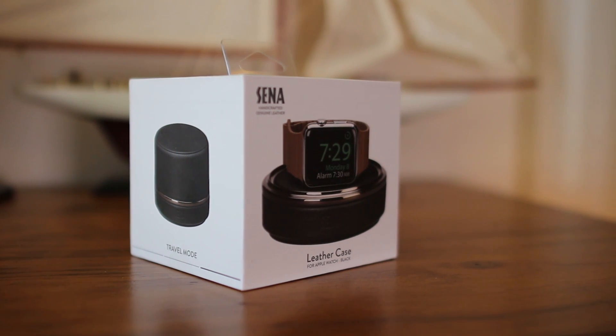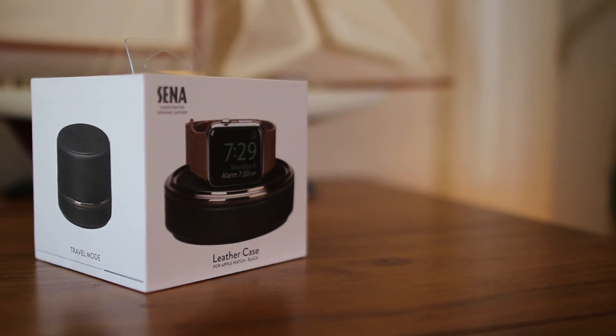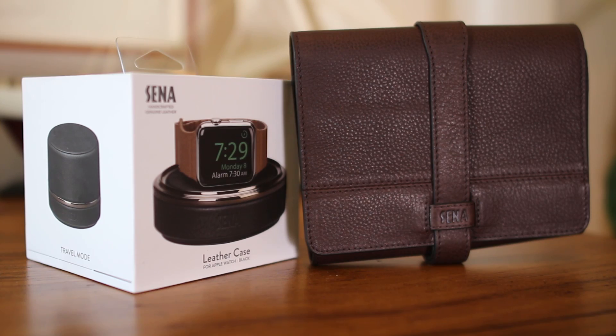Hey smartwatchers, we're back taking a look at a couple of Apple Watch accessories from Sina. First we have a charging case for the watch and a leather case called the Watch Roll that can store up to 10 bands.